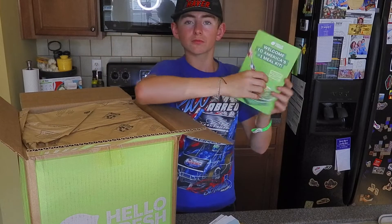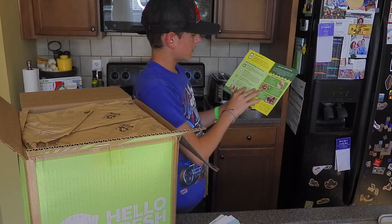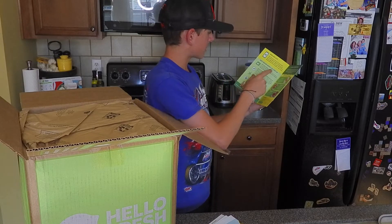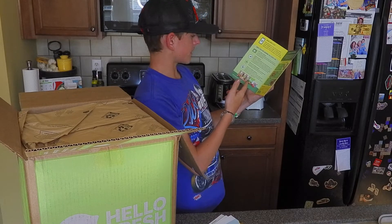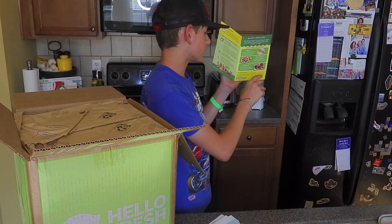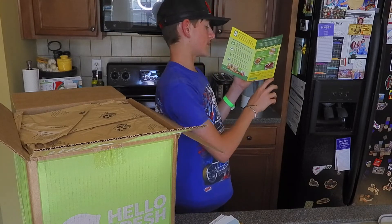Welcome to America's number one meal kit. Why are you going to love us? Save time with money, make an impact, enjoy five-star recipes, and flex it to your lifestyle. Earn fresh rewards — every four boxes you get rewards, every six boxes you get rewards, and at eight boxes you get rewards.